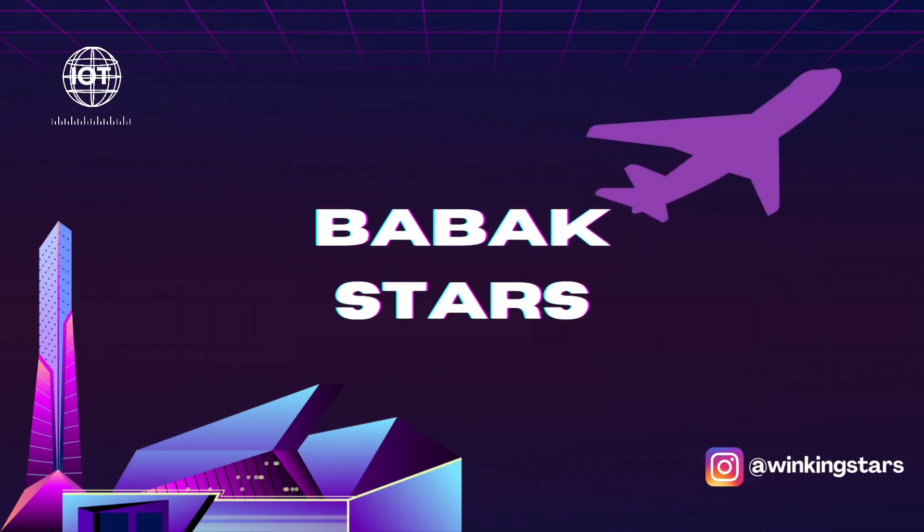Hello stars, welcome to a new video. First of all, I would like to say a welcome to the people who have just joined the channel. Thank you for supporting this channel. My name is Babag and I upload weekly videos about electronics and programming.